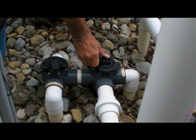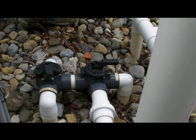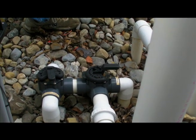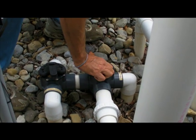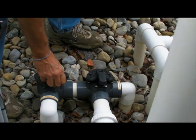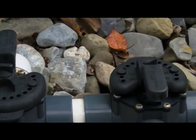I can shut off the main drains or shut off the skimmers completely. Now I'm running all the water from the bottom of the pool and back to it. This is neutral — everything is on. This is just your shallow skimmer off.